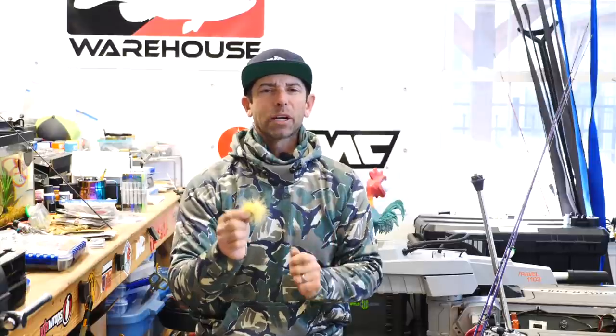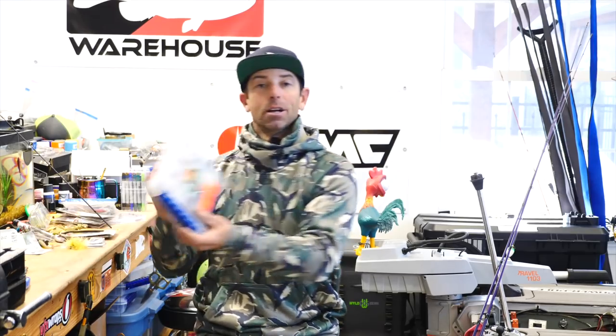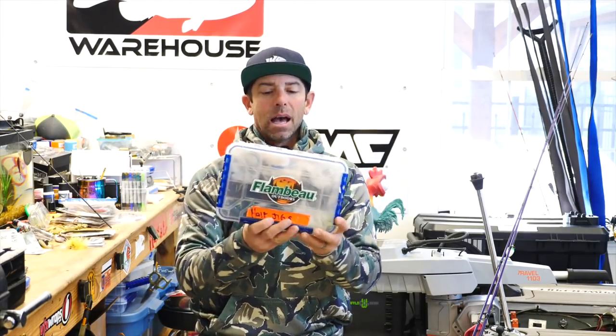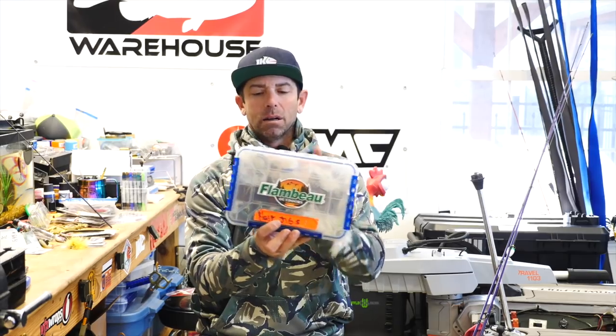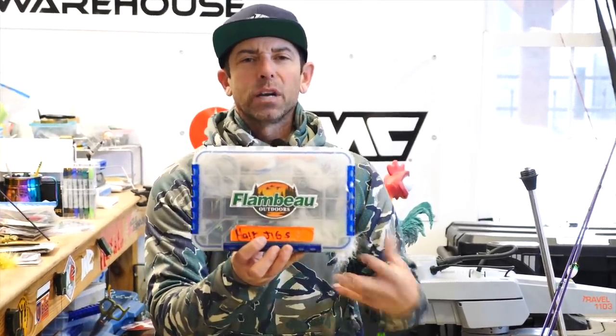For years and years, I carried these in a box in my boat called the panic box. What I figured out is these things were so good when I got desperate, I had to give them their own box. I literally carry this box of hair jigs when I know fishing is going to be tough.